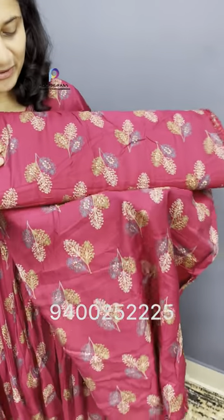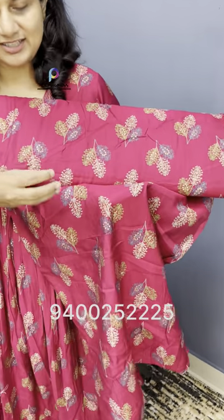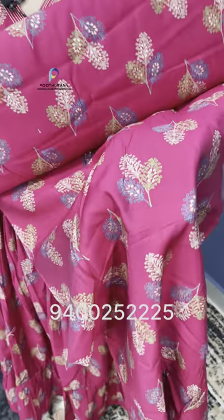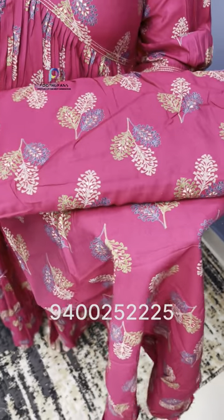It also has a leaf print — a fine print. It has a nice quality material and a nice quality fabric.